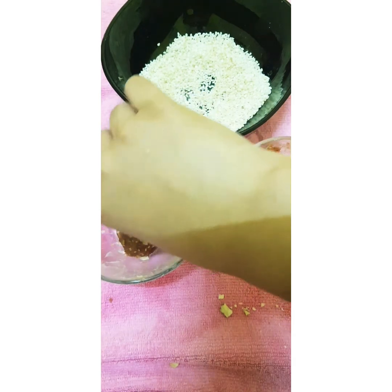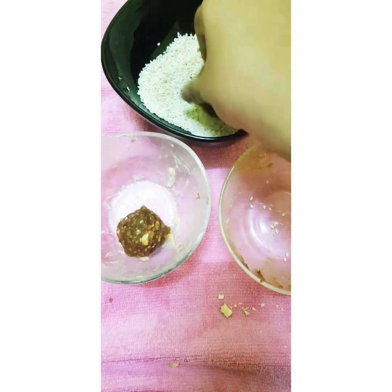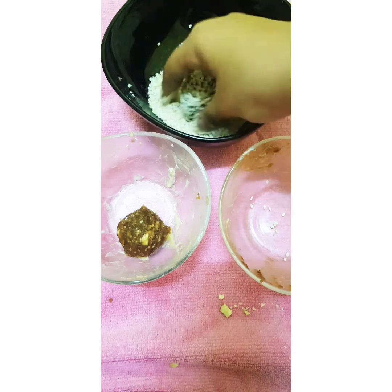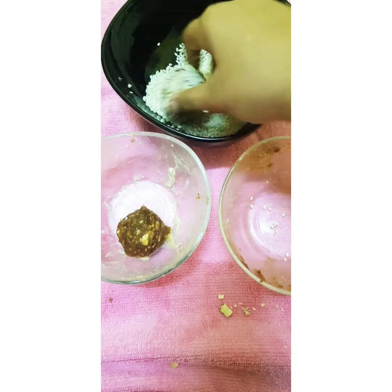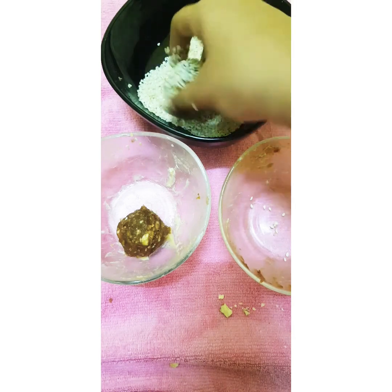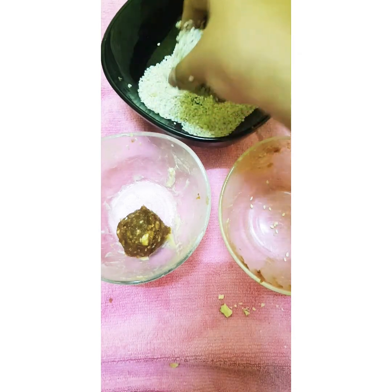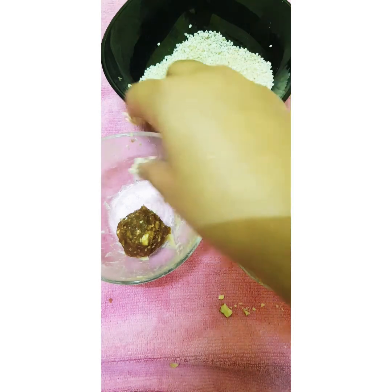Now take the formed balls and put them into the sesame seeds. Don't forget that they must be covered fully. Make them one by one, fully covered.